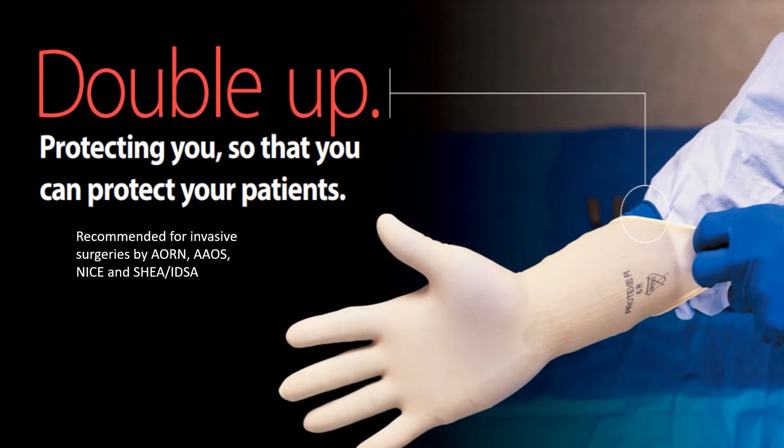What is double gloving? Simply put, double gloving is wearing two pairs of sterile surgical gloves for an extra layer of protection during procedures. Double gloving isn't a passing fad — double gloving safety is advocated for invasive surgeries and is becoming standard practice.